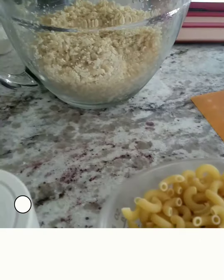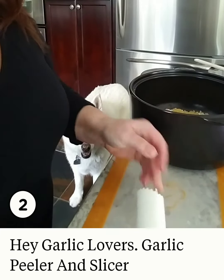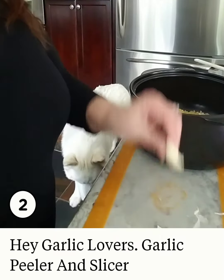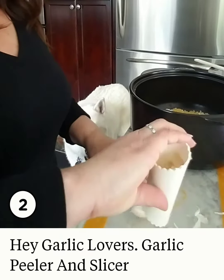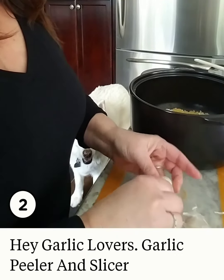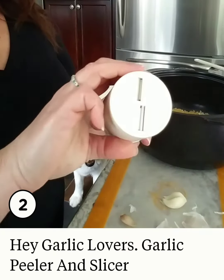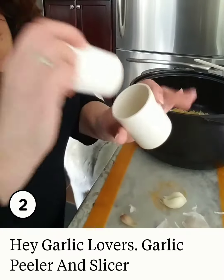Okay, watch — peel and slice the garlic. Put the garlic in, roll it around. Look at that — naked garlic! One more, just like that. Two pieces of naked garlic. This is the slicer — check this out. It's like two pencil sharpeners on the bottom, and it all comes apart for the dishwasher.